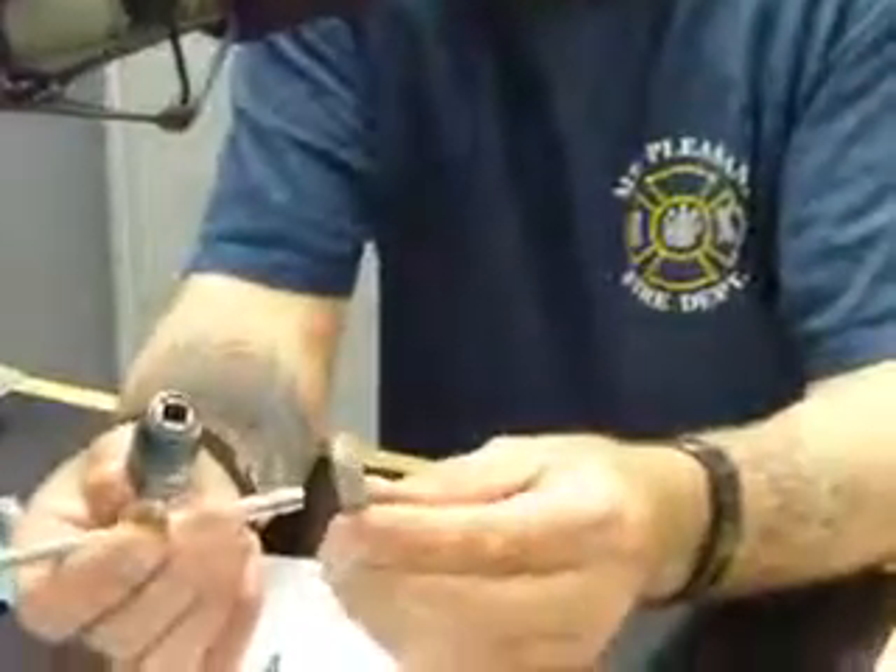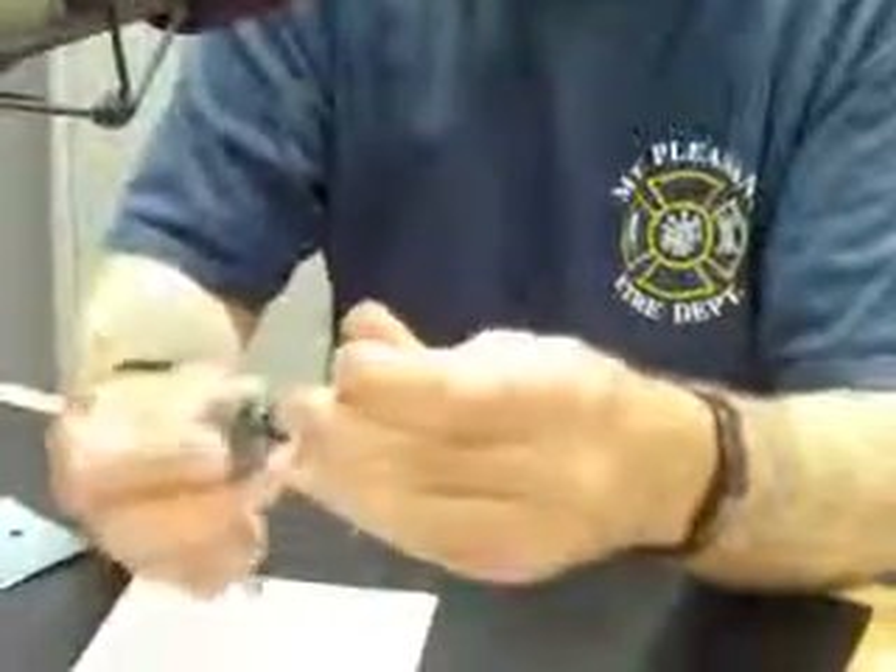That's what quarter-twenty means. Quarter-twenty-eight would be a quarter-inch diameter with twenty-eight threads per inch — that's a fine thread. With a typical tap handle, you can go all the way up to a three-eighths tap. That's about the maximum size of a typical tap handle.